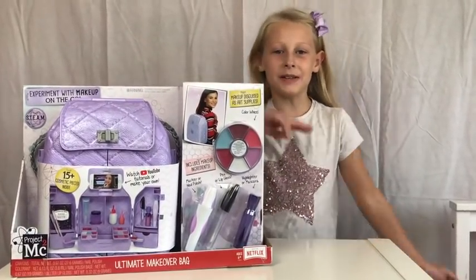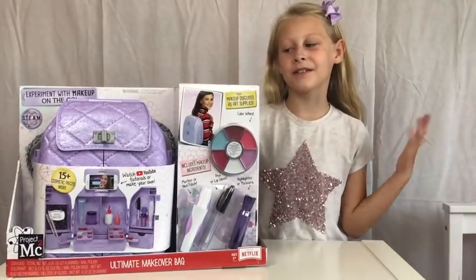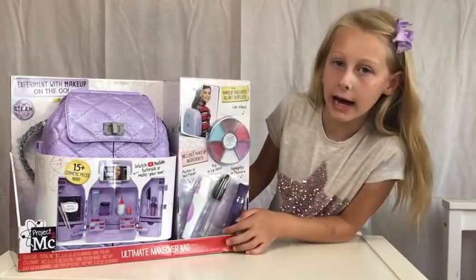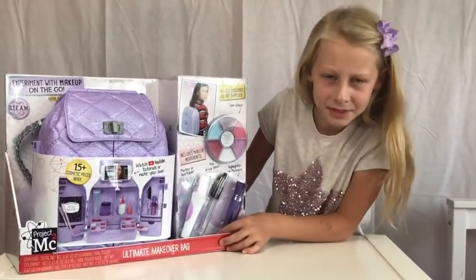What's up guys, it's Louise from Louise's Unicorn Power Pass Gal, and I'm so excited today because someone has sent me this cool Project MC² makeup bag. I can't wait — let's go!